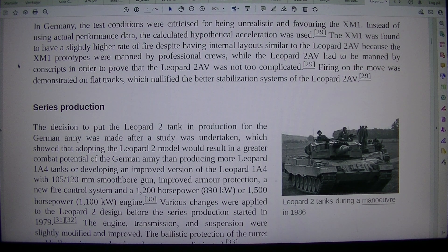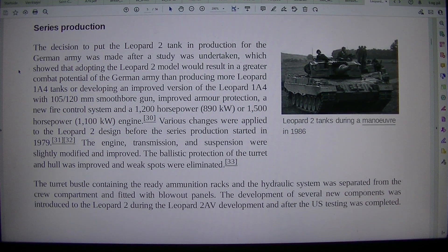The decision to put the Leopard 2 tank into production for the German Army was made after a study showed that adopting the Leopard 2 model would result in greater combat potential than producing more Leopard 1A4 tanks or developing an improved Leopard 1A4 with a 105/120mm smoothbore gun, improved armor protection, a new fire control system, and a 1,200 horsepower or 1,500 horsepower engine. Various changes were applied to the Leopard 2 design before series production started in 1979.